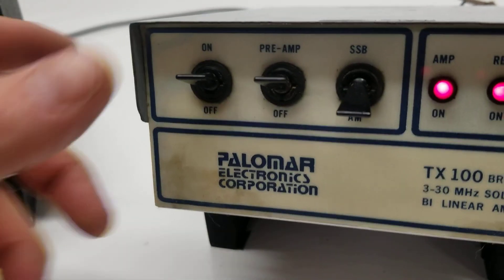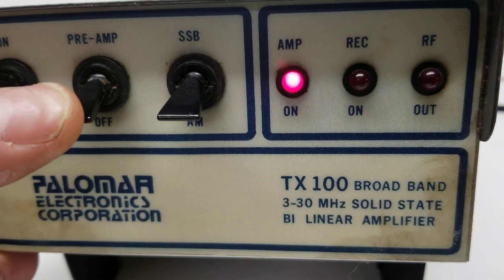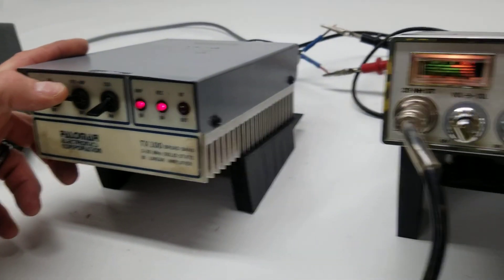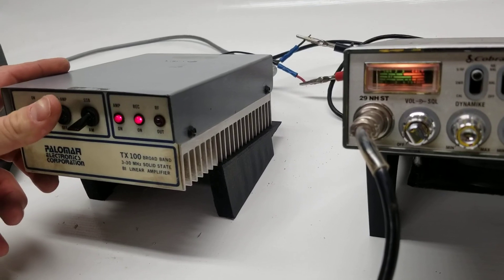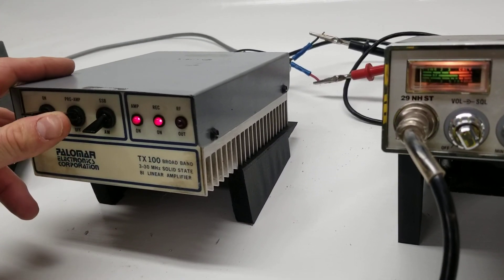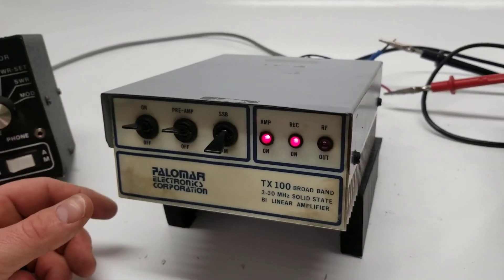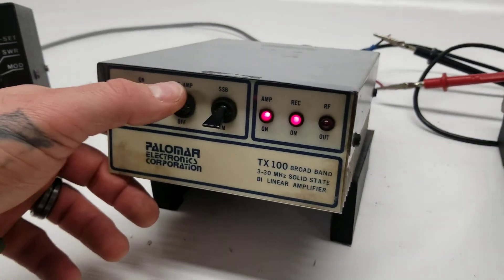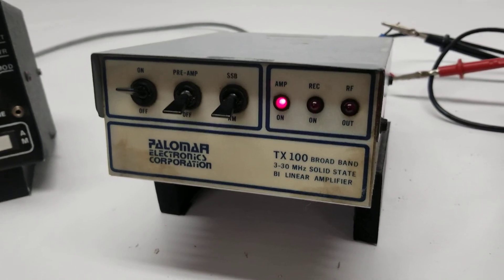Turn it on so you can see the receive amp light does work. Not sure about the amp itself — when I flip it on and off you can see the needle doesn't seem to move a whole lot. Light works, but not sure on the preamp. I never use those things anyway; I don't know many people that do — they just bring in a bunch of noise if anything. There's no high and low, it's just on and off.